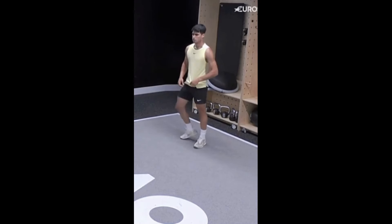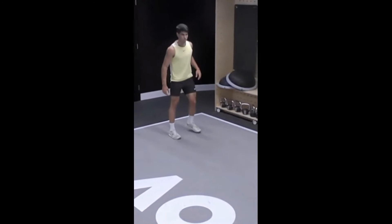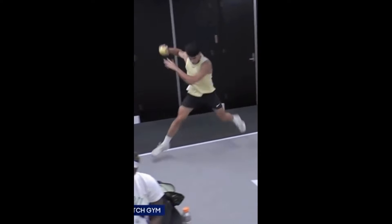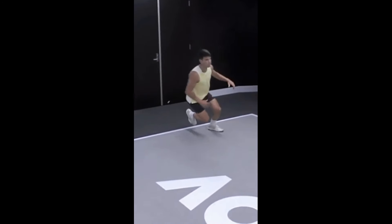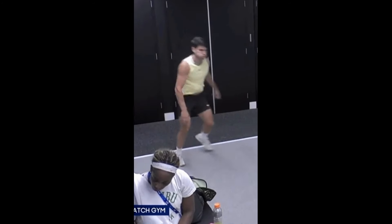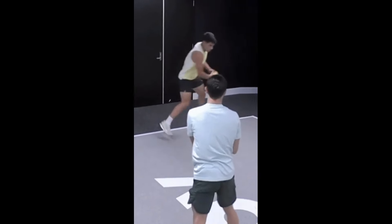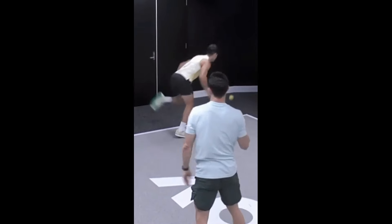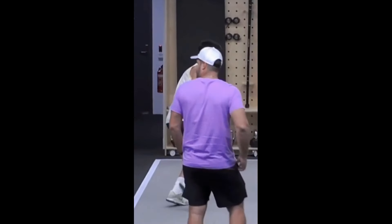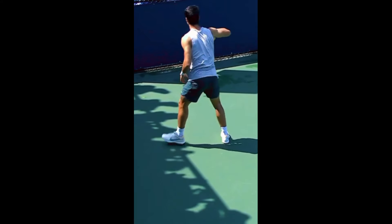Here's how to perform the weighted ball backward rotational throw at home. Start with a weight that you can handle comfortably. Hold the toning ball with one hand, keeping your arm extended down by your side. Rotate your torso to the side opposite your throwing arm — this rotation should be smooth and controlled, engaging your core muscles. With a quick and explosive motion, throw the ball backward over your shoulder, allowing your torso to rotate naturally.